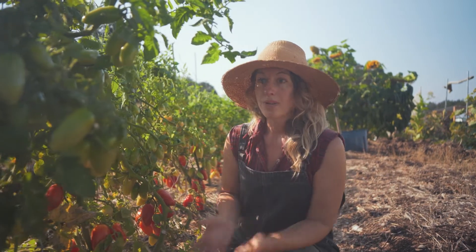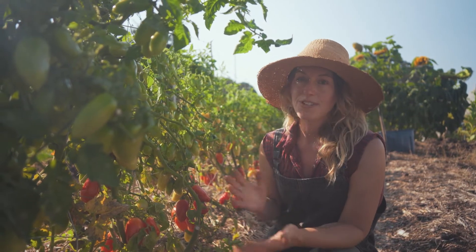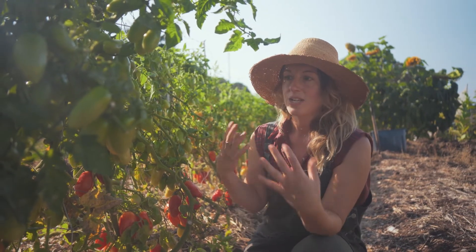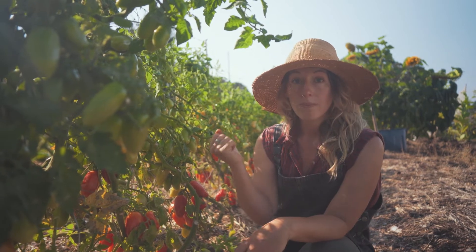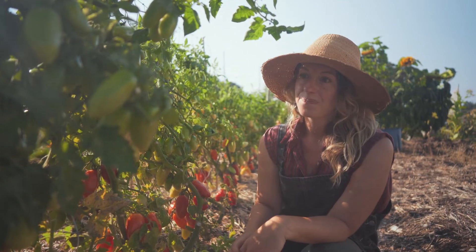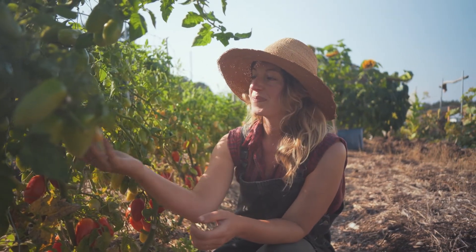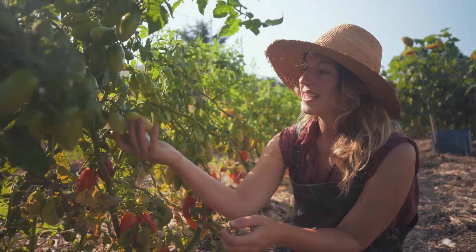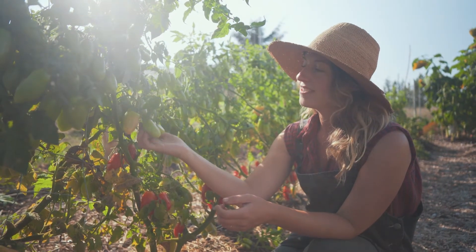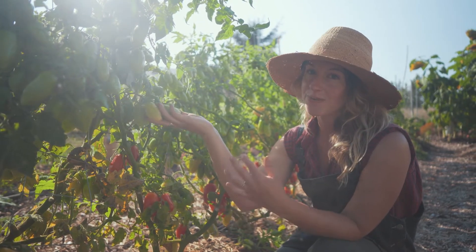Something to know about green tomatoes: if you pick them and bring them into your home they will ripen. If frost is coming or your plants look sad but you have lots of green tomatoes, you can pull them by the roots, wash the roots off, hang the plant upside down, and they will ripen — we've been eating fresh tomatoes at Christmas time. You can also eat green tomatoes cooked — fried green tomatoes are really good — and I've been making green and red tomato ketchup, which is really delicious.